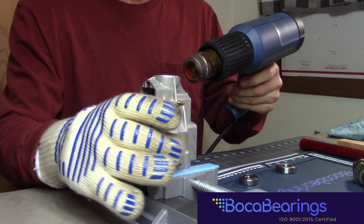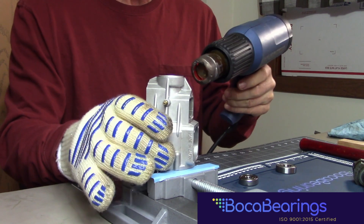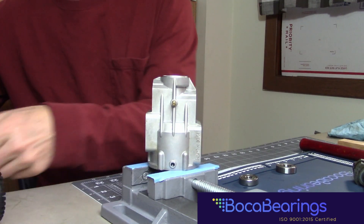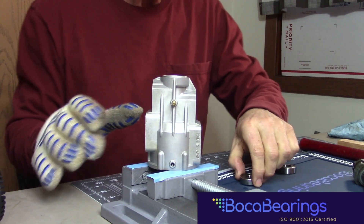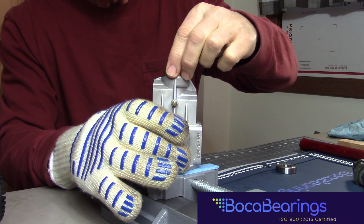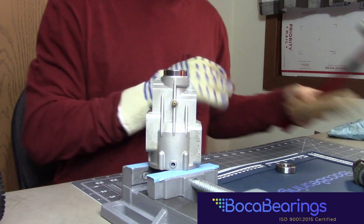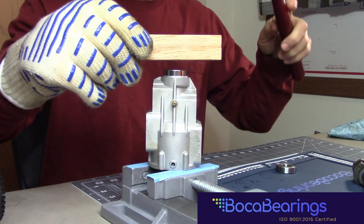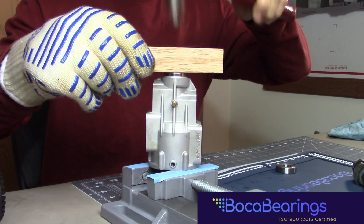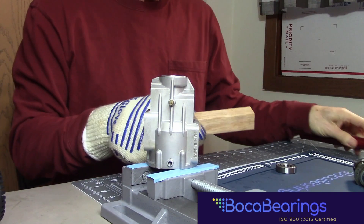Now you're only heating the aluminum crankcase — you do not heat the bearing itself. You want the bearing to be a lot cooler than the area you're installing it into. So what I'm going to do is just lightly lay this bearing in place here and eyeball it the best I can to make sure it's flat, put my piece of wood on here, and just tap that bearing in place.